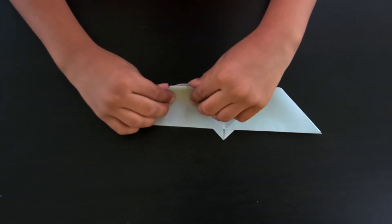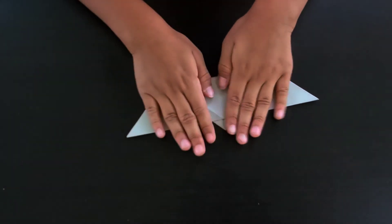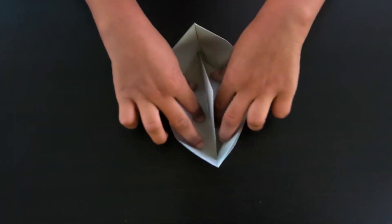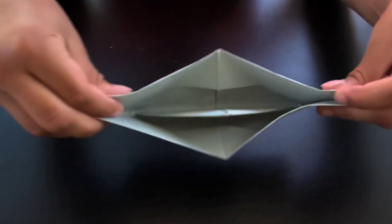Now we're going to take this and open it up all the way like this, just open it up and adjust it like that.